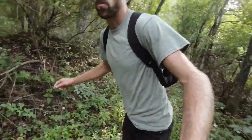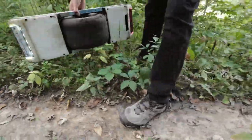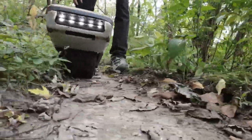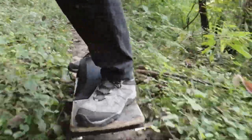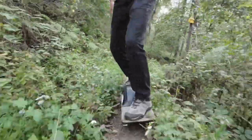Some of it is a little wet, some of it is muddy. We just catch the edge of the trail any little bit and it'll kick the wheel out. I think a rounder tire might work a little better.